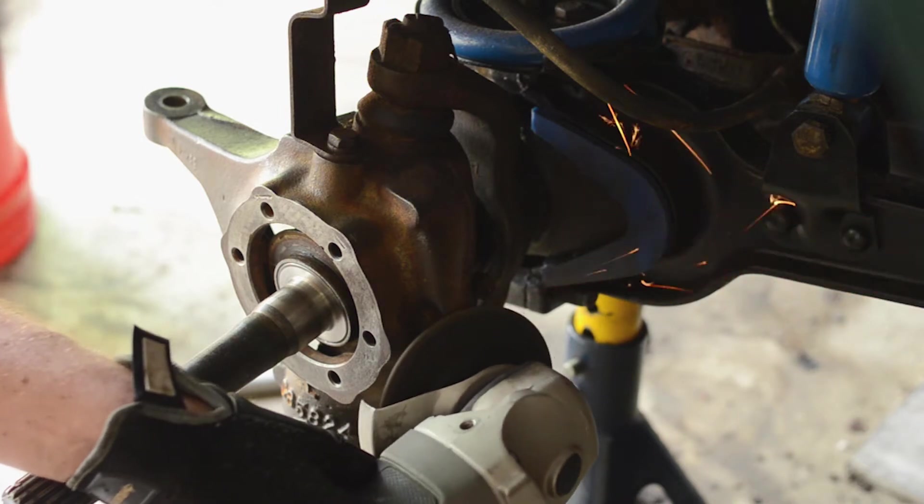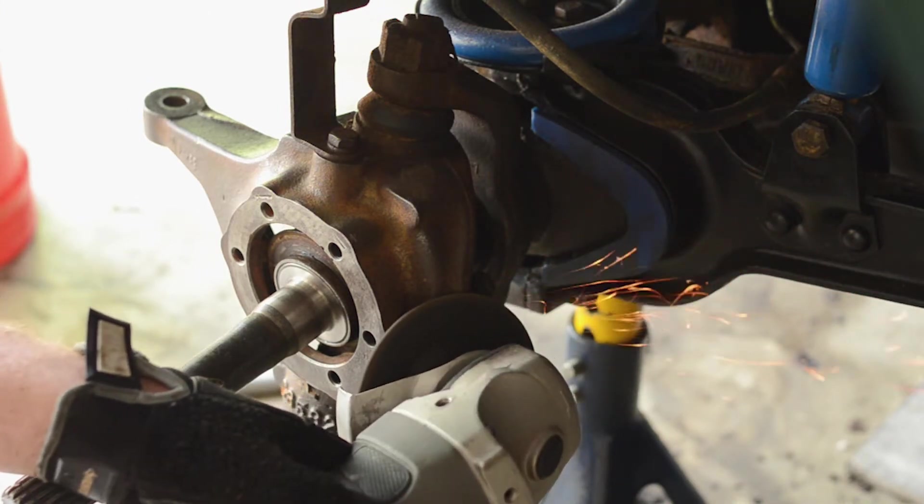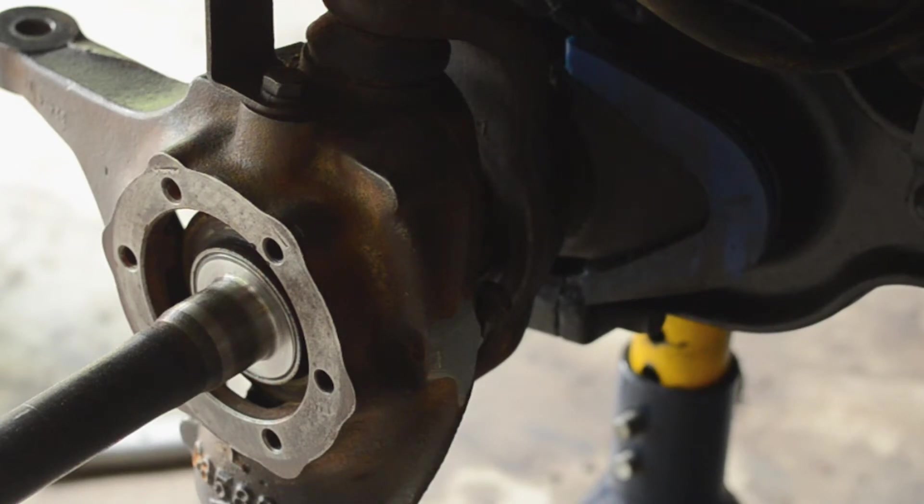So first step, I ground down that spot on the knuckle. There's a little spot on there that you need to grind down, maybe a half an inch or quarter of an inch, so that when you install everything, the caliper has room to move.